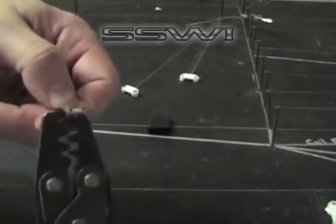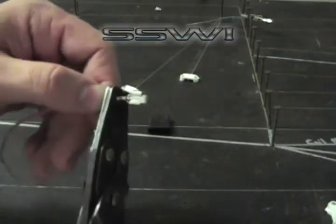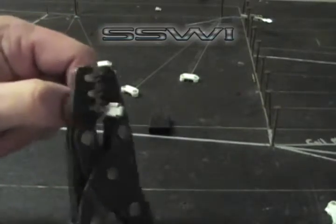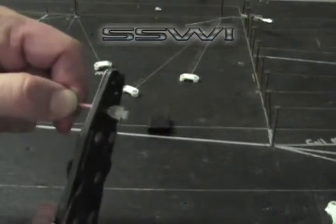Go back to the secondary portion. Crimp with C and then D. Follow up with another little crimp. Do your five pound pull test.